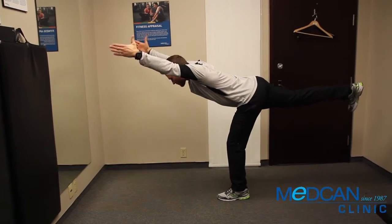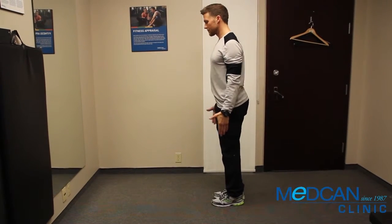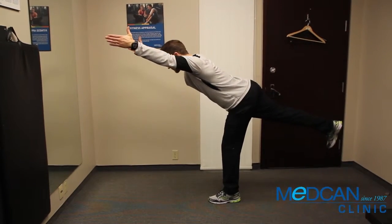Hold three seconds, keeping as still as possible. Return down and repeat. Complete all reps before changing sides.